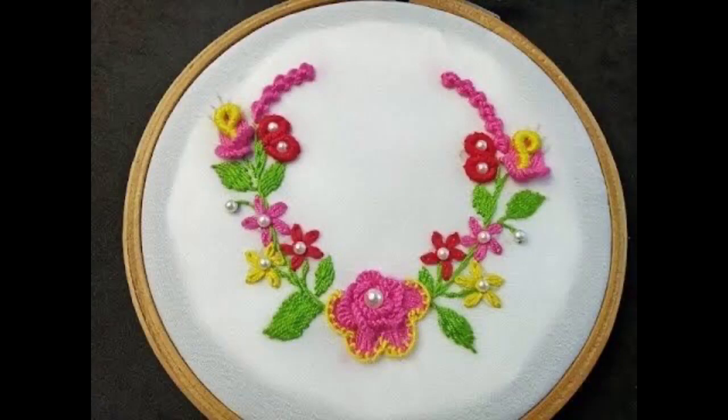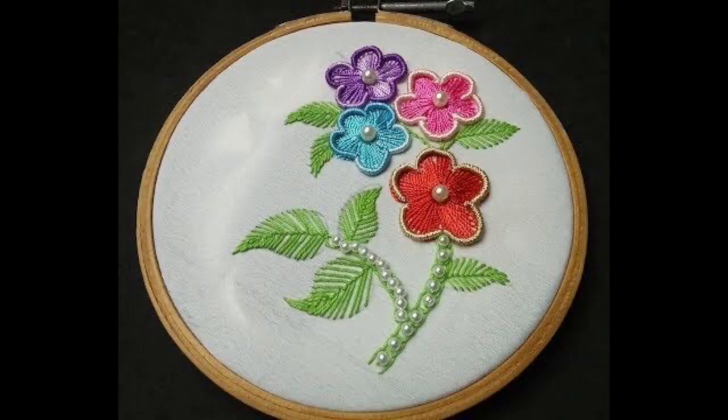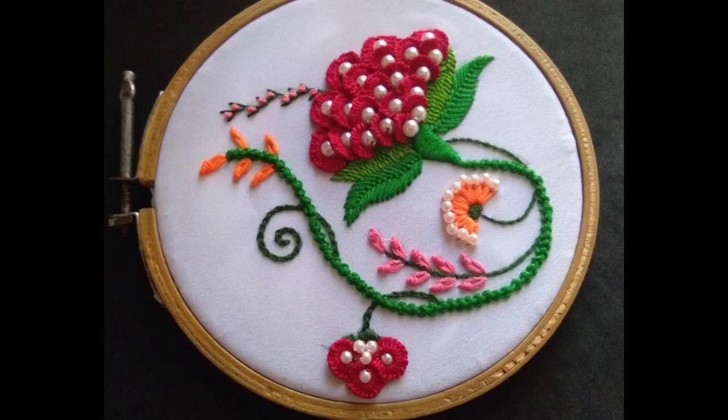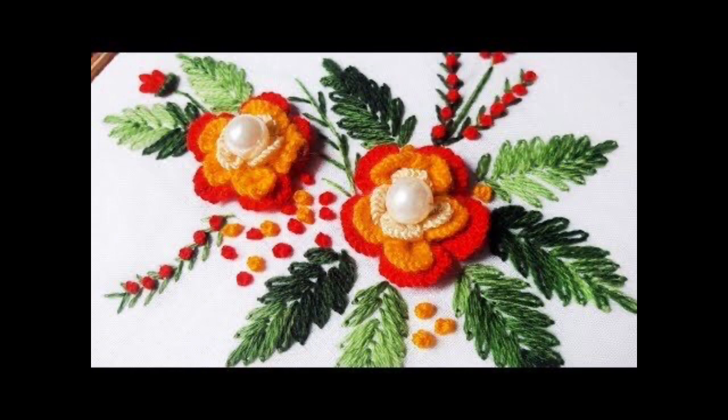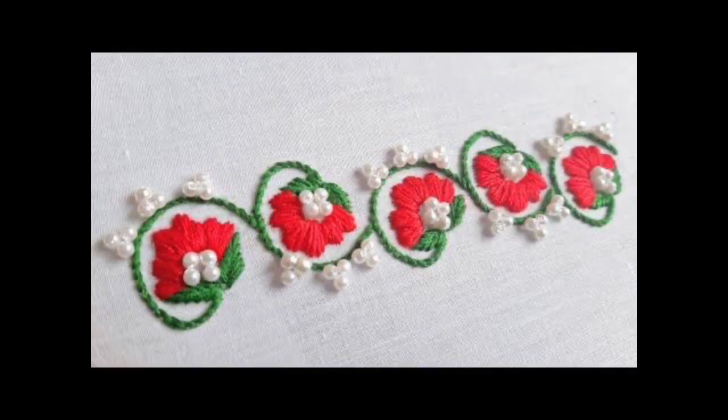Hey guys, I hope all of you are fine and doing well in your lives. My today's video is very creative and unique in itself because in this video I am going to share very beautiful 3D hand embroidery floral bunches, floral motifs, and very beautiful color combination-based floral 3D embroidery patterns. All of these are totally beginner-friendly, hand embroidery artist-friendly, and the stitches being used are mostly commonly known to you.